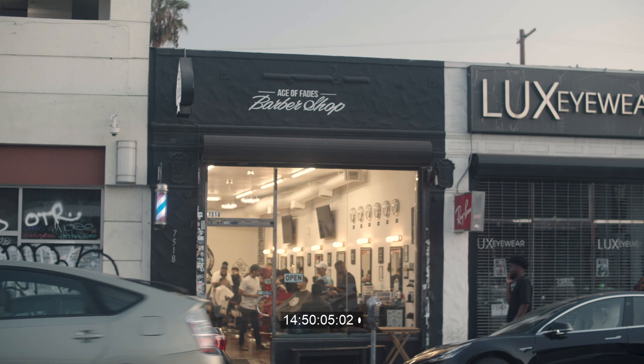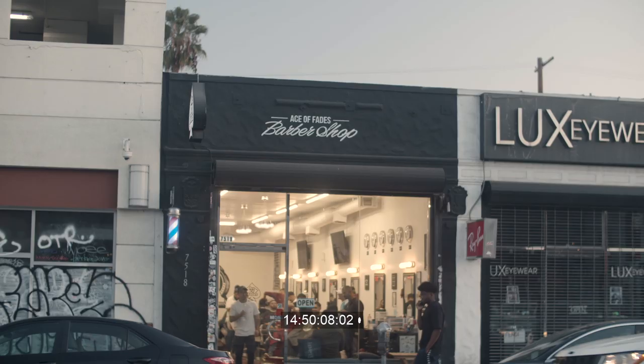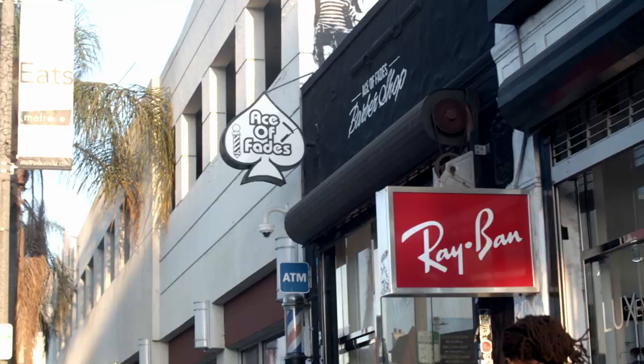Bouncing to daylight would make the back look too orange, and bouncing to tungsten would make the front look too blue. A possible solution could have been to turn off the orange tungstens to keep a constant daylight temperature, but the shop was too deep and I figured the sunlight wouldn't reach the back. So I decided to bounce to daylight and then isolate the resulting orange tint in post using secondary color correction.